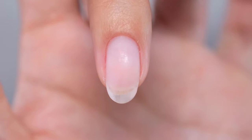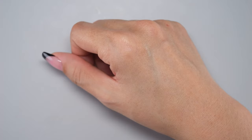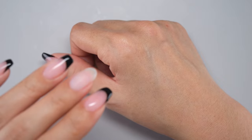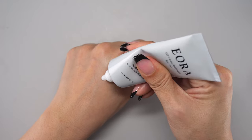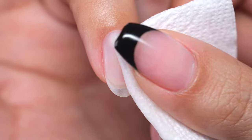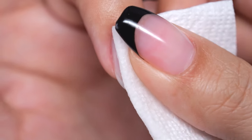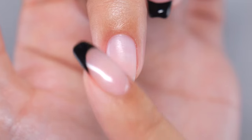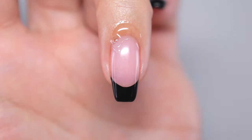This completes the oil removal process. After removing the oil, be careful not to touch your hair or face to avoid getting oil on the nails again. Do not use hand cream or nail oil on the day of gel nail application, because unlike sebum, artificial oil is very strong and difficult to wipe off with ethanol alone. Keep your nails dry before applying gel, and moisturize them thoroughly with nail oil after finishing gel application.